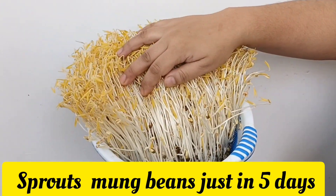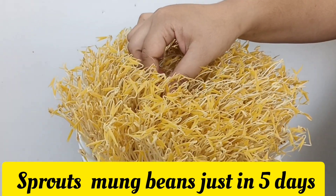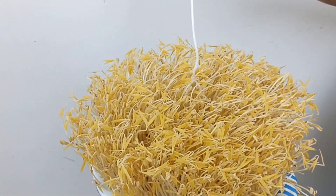We will be able to make a sprout sprout. The sprout sprout is very good.